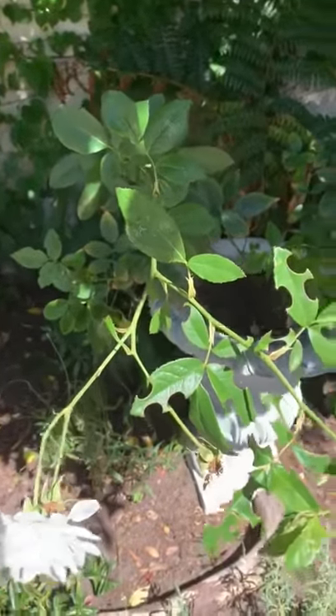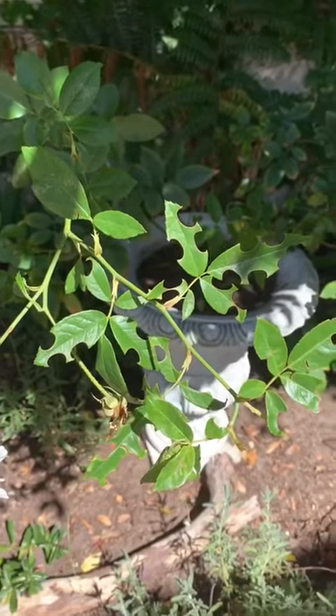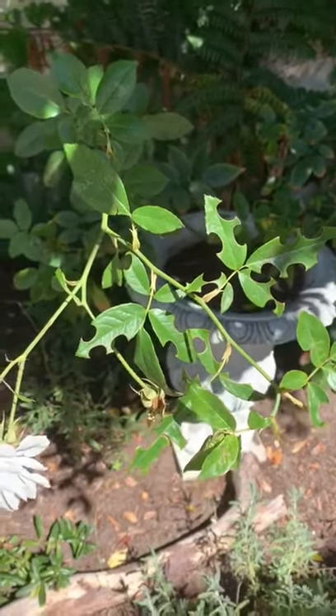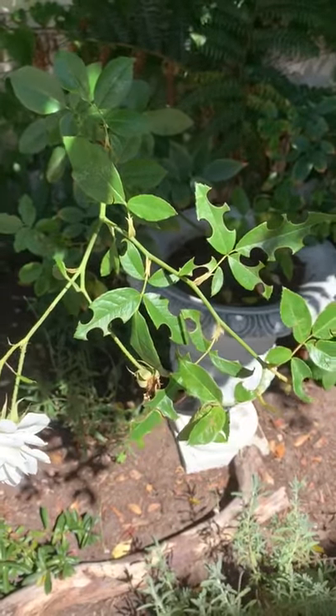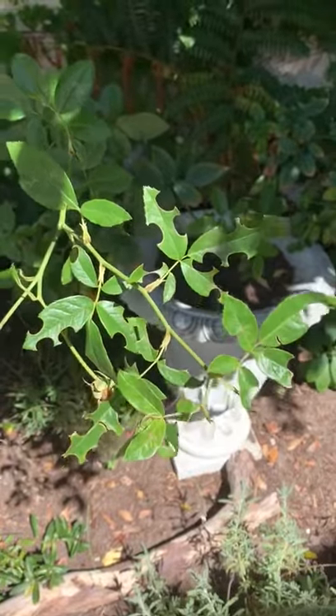I just want to show you something. This is what's known as a rose caterpillar. I don't think that's the correct terminology, but basically it's a caterpillar that eats the rose's leaves, and eventually that will completely kill my rose bush.